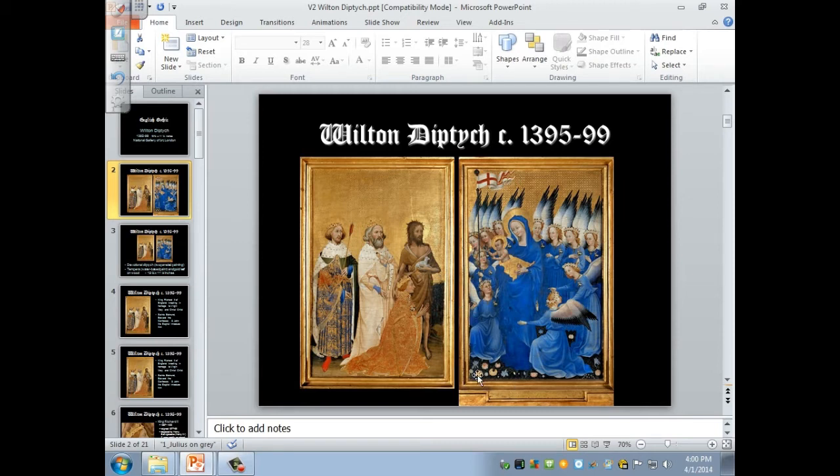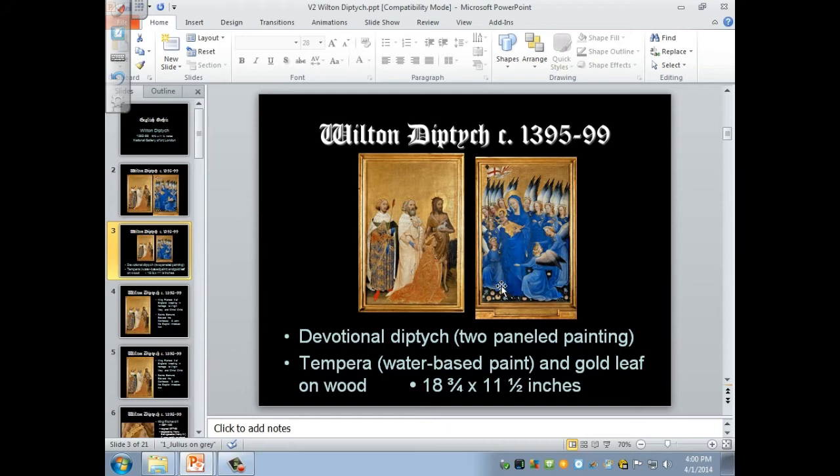This is a devotional diptych. It would have been for the king to say prayers in front of. And it also shows the king in perpetual prayer, so even when he's off doing other things, in a sense his image is still there praying.